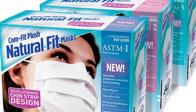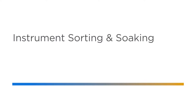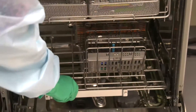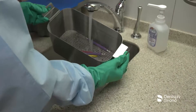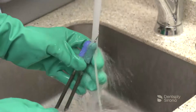Clinicians should use the ASTM levels of protection to help determine proper mask selection based on the procedure they are performing. After all soiled instruments and devices have arrived to the reprocessing area, they must be sorted for proper handling and processing. Hand instruments, Cavitron inserts, and handpieces are all cleaned, disinfected, and sterilized in various pathways. It is essential that the manufacturer's recommendations are followed for each individual device being reprocessed.